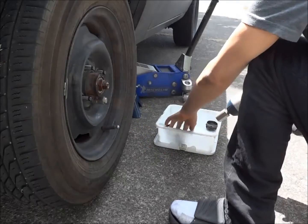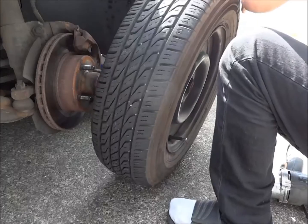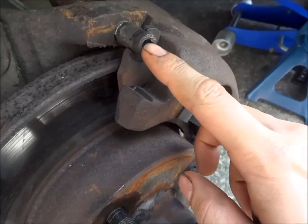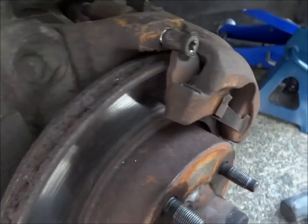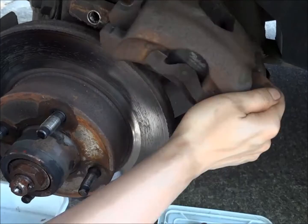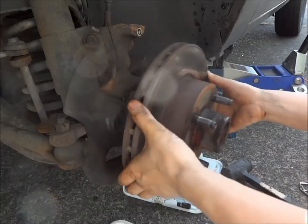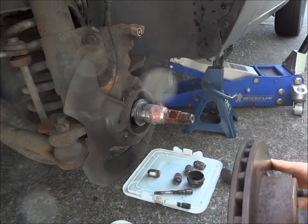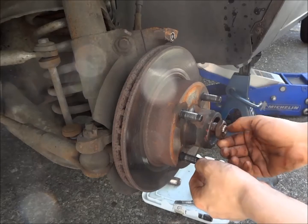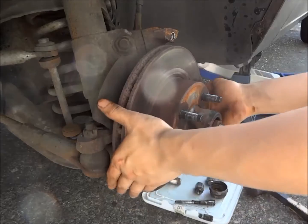To take the inner bearing out, I have to remove the wheel, then take off the caliper and the rotor. Remove the two torx bolts that hold the caliper on. Here's how to remove the inner bearing: put the rotor back on, put the nut on, then pull on the rotor and give it a few hits — that inner bearing will pop out.